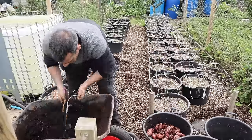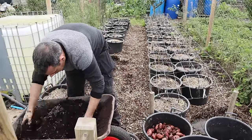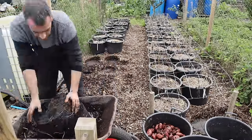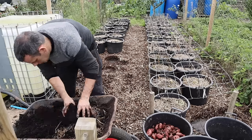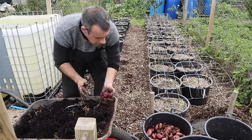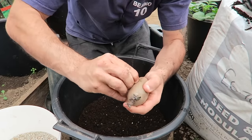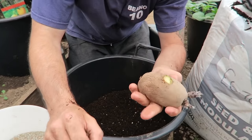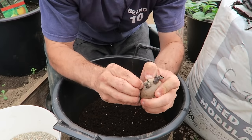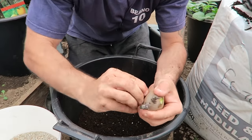Tip number three: when growing potatoes, chitting them allows you to decide whether you want small or large potatoes. To grow smaller potatoes, allow all shoots to grow — this produces more tubers overall but they will be much smaller. If you prefer larger potatoes for jacket spuds or fries, reduce the chits or sprouts to just two. This will produce fewer potatoes but they will grow much larger.